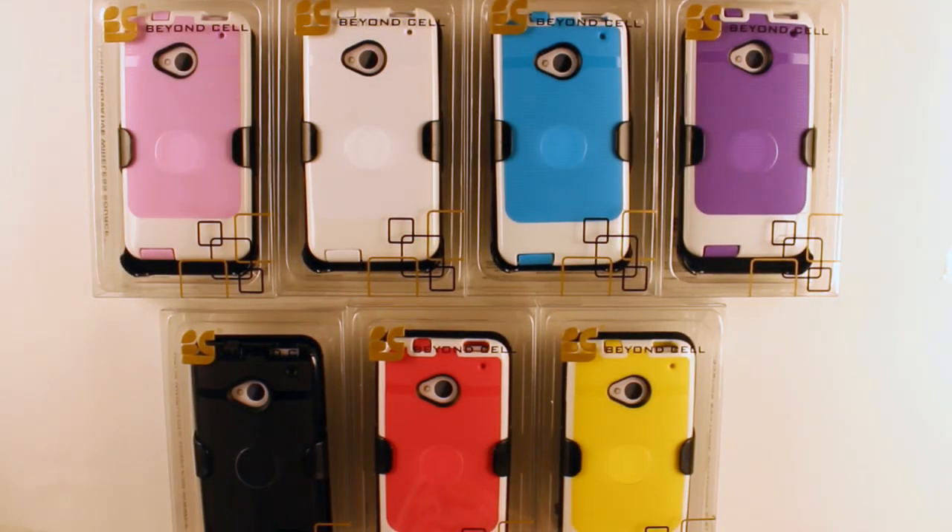Hey everyone, welcome to the VC channel. Today we're going to be taking a look at Beyond Sales latest, the InFlex case for the HTC One.